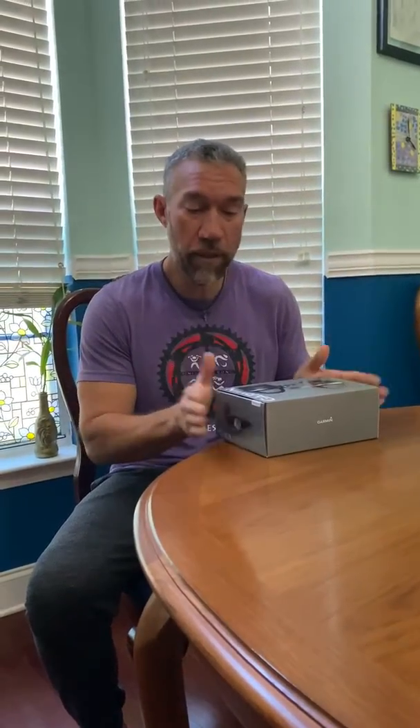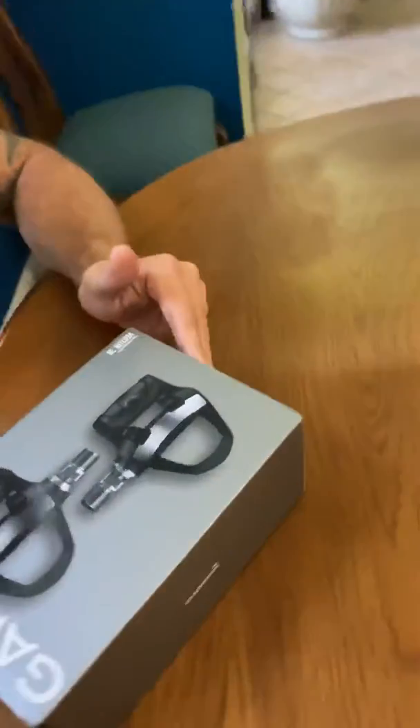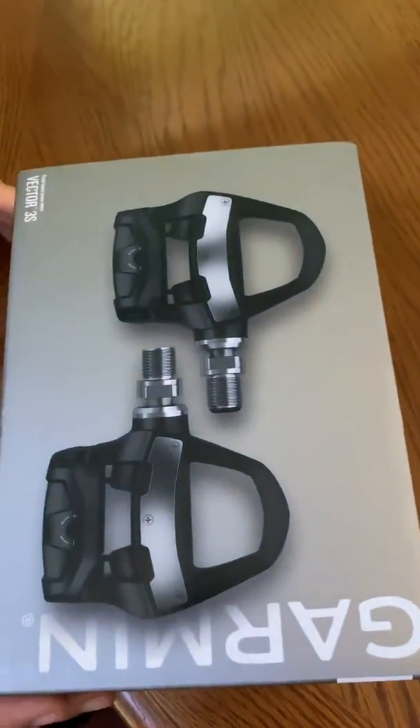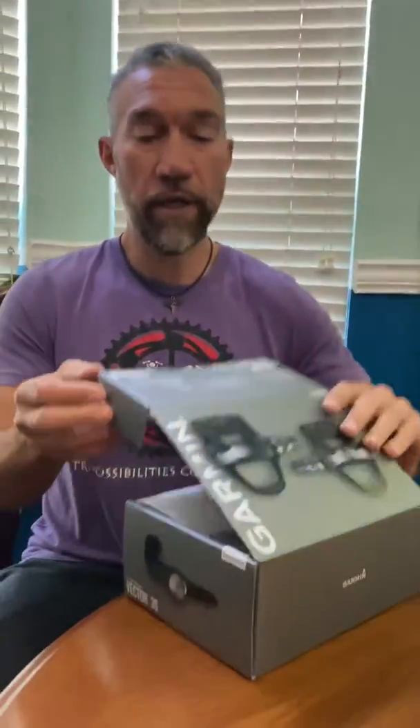Hey guys, Coach Nam here with our latest video. Today we got Garmin Vector 3 pedals. In case you don't know, we are Garmin dealers now with Truly Spoken, and so we got these single-sided 3s and we're going to unbox it for you guys.